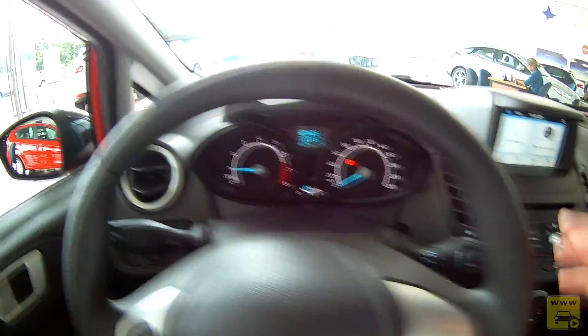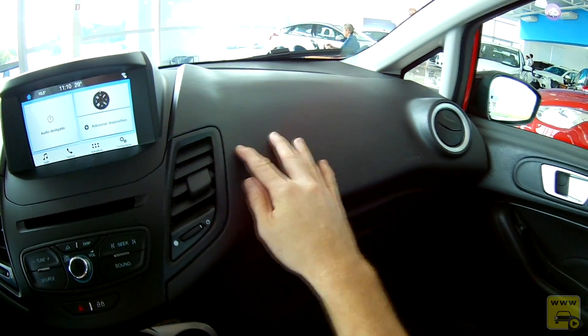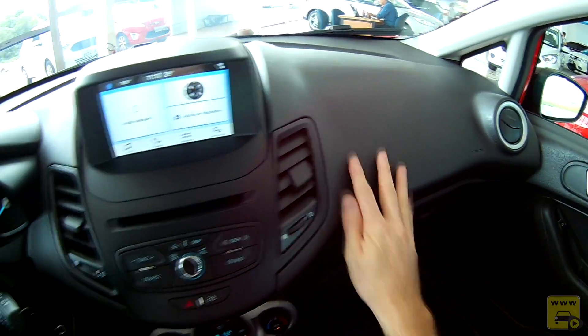A saída do fluxo de ar está bem posicionada. O painel é todo em plástico rígido, com três tipos de textura diferentes. Passa uma boa impressão, mas não é soft touch.